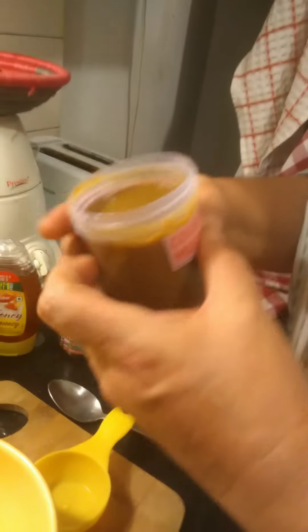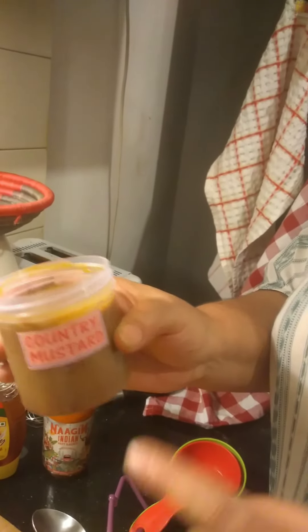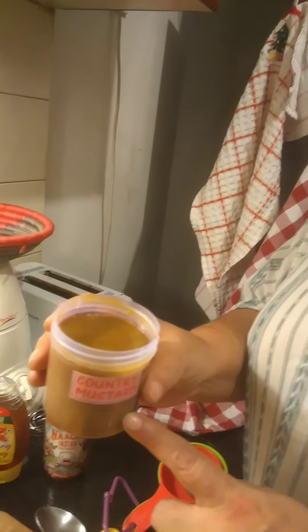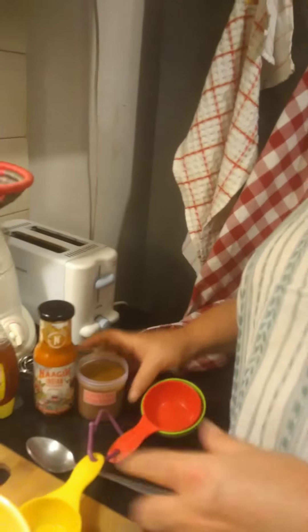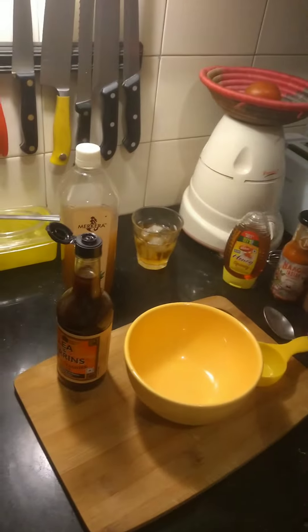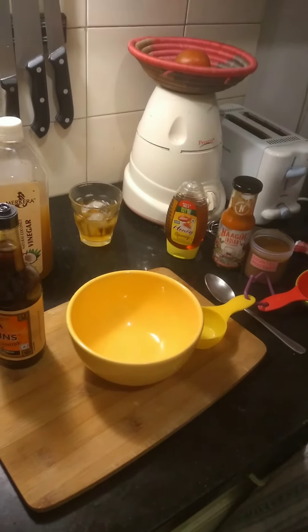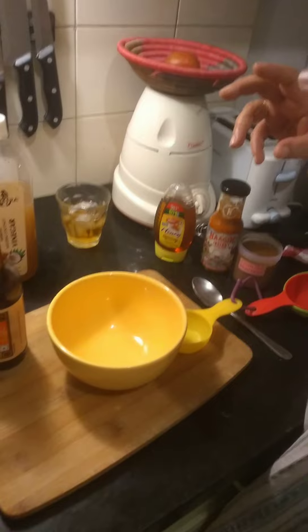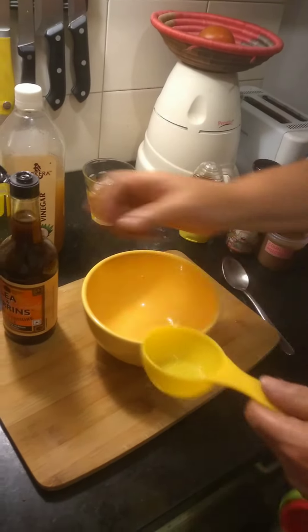And then we have mustard — any old mustard will do. Is this your homemade mustard? No, just any old mustard will do. Otherwise I would use my own, but today since it's a demonstration, which makes things easy for everyone. You can also use soy sauce if you like, but you have to be careful because soy is salty. With this one, you can be a little bit more sure.